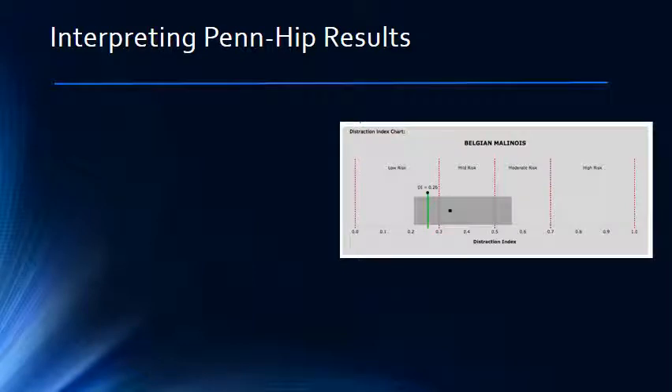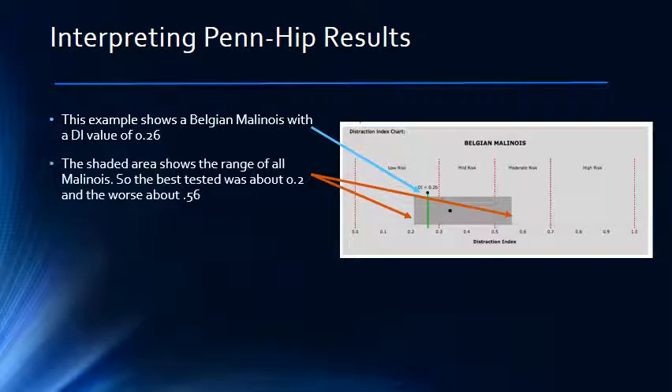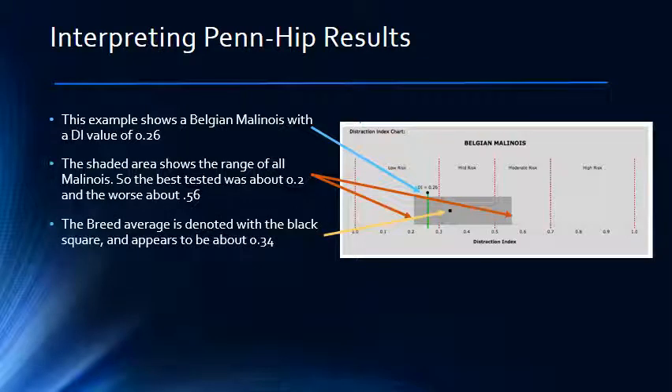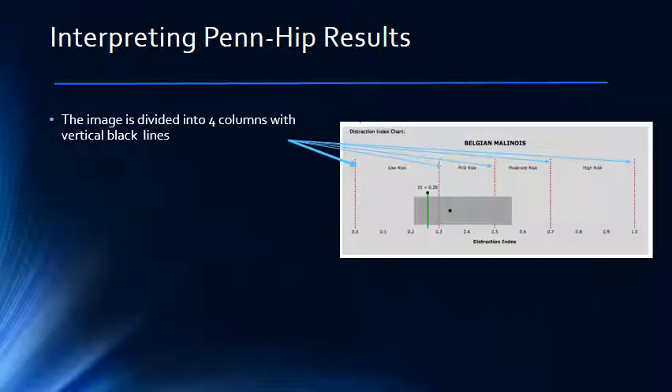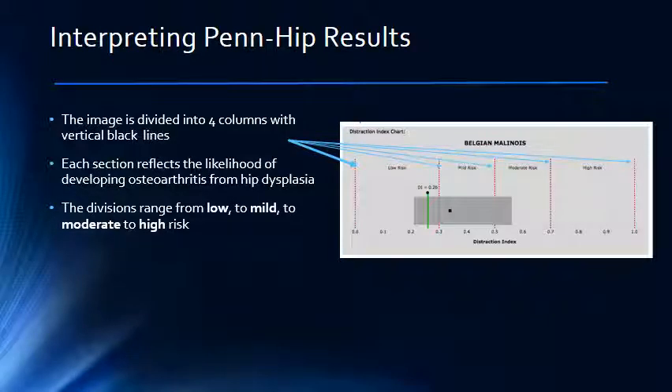This is an example of a Belgian Malinois who scored a DI value of 0.26, as you can see by the round dot on the chart to the right. The shaded area of the chart shows the range of scores found in all the dogs tested by PENHIP in this breed. In this case, the best have scored a 0.2 on the DI and the worst score is 0.56. The chart also shows the breed average, denoted by the black square, which for this breed is 0.34. Notice that the chart is divided into four columns by vertical black lines, each section reflecting the likelihood that your pet will develop osteoarthritis from hip dysplasia. The divisions are rated from low to mild to moderate to high risk. In this case, this pet falls within the low risk column.